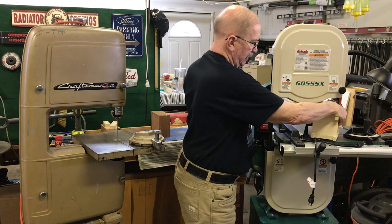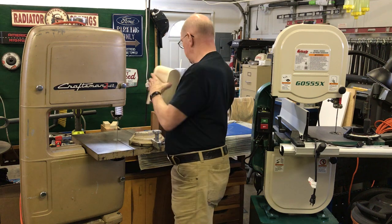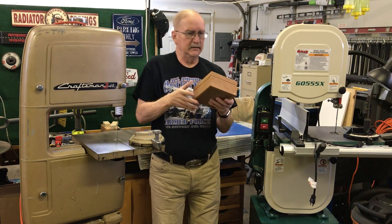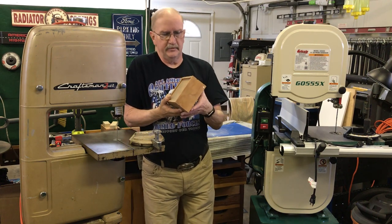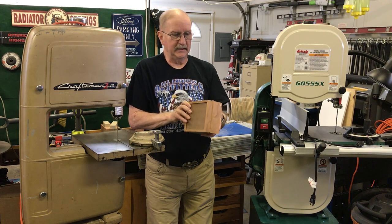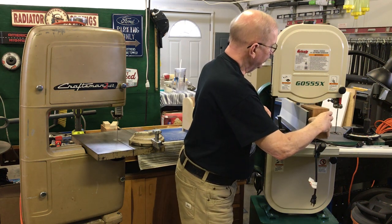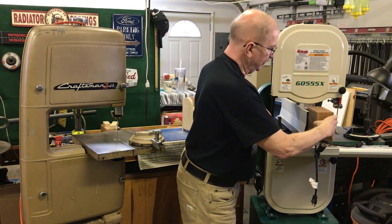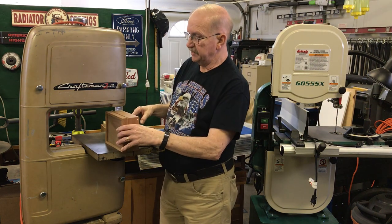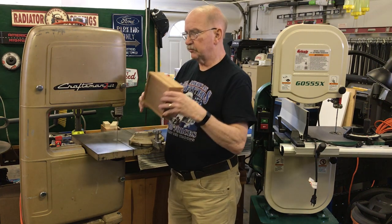I make banks with post office box fronts on them, and you can't get them underneath this saw, but you can with the Grizzly — you just have so much more room. For resawing as well, I make jewelry boxes and things like that where I need to cut them in half or down the middle. I have resaw capabilities with the Grizzly that I do not have with the Craftsman.